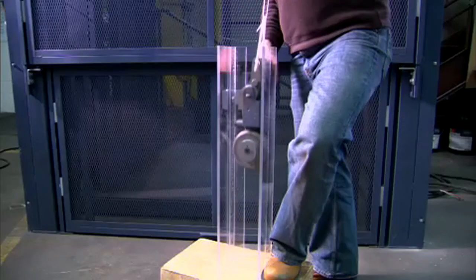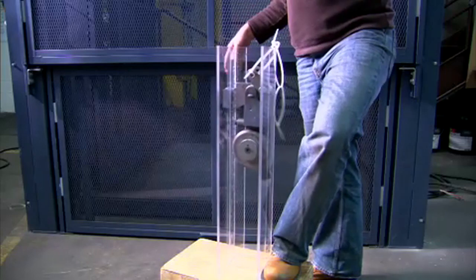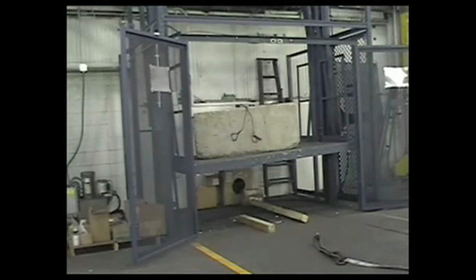This release happens if the lifting means fails. The standard Flow safety cams are approved to stop over 5,000 pounds each. There's one on each guide column, and they will stop the lift platform within 4 inches of initial descent.